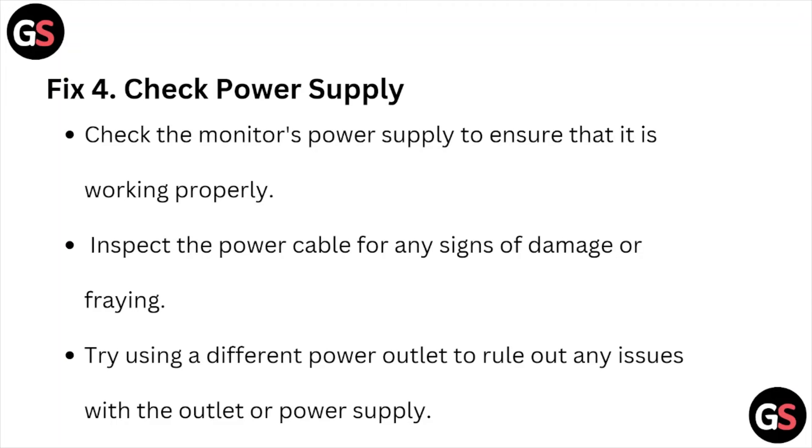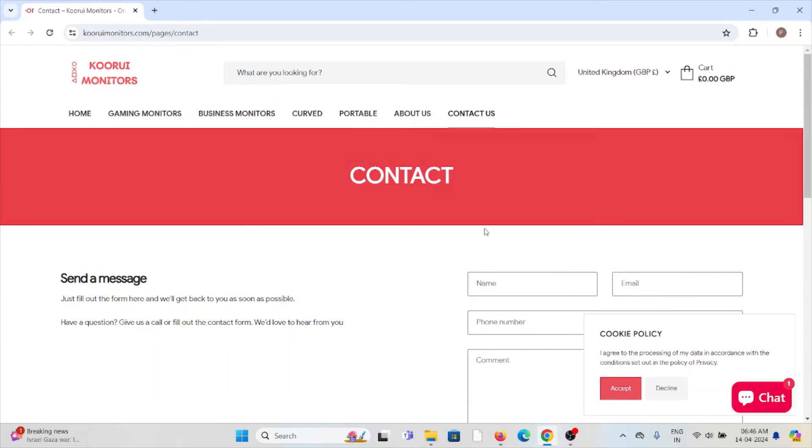Fix number four is check the power supply. Check the monitor's power supply to ensure that it's working properly. Inspect the power cable for any signs of damage or fraying. Try using a different power outlet to rule out any issues with the outlet or the power supply.